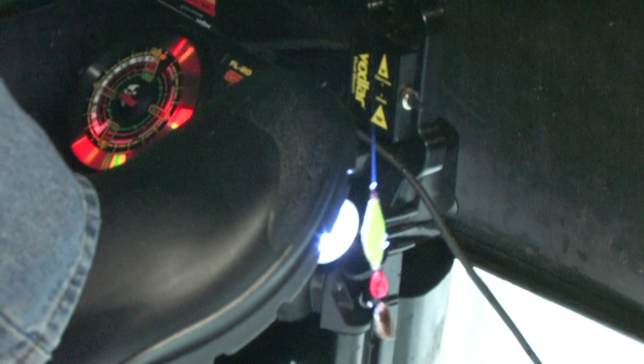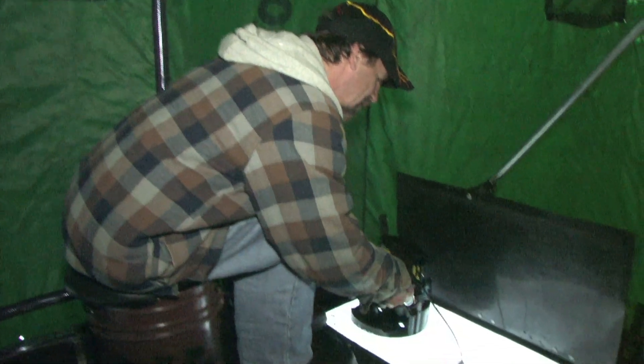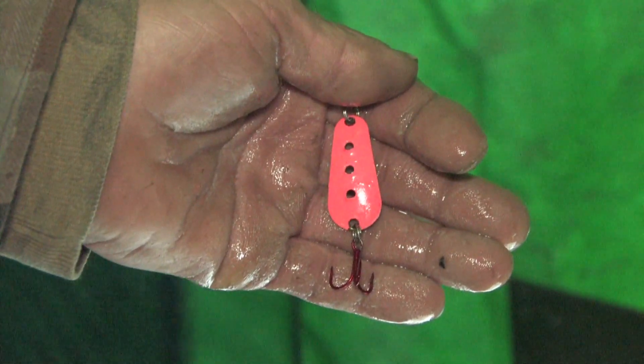You light up your jig, you reel up your line, you hit your foot — it screws right on your Vexilar, any fish finder that you possess. This is going to charge your jigs to the extreme glow that it can. I had this bulb custom-made for me. Two seconds and your jig's on fire.